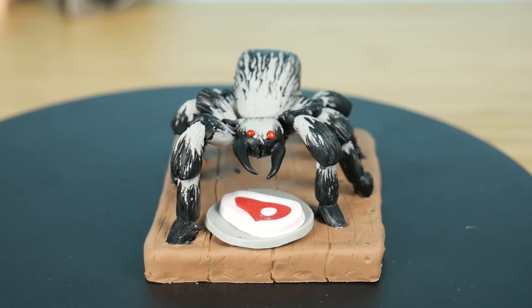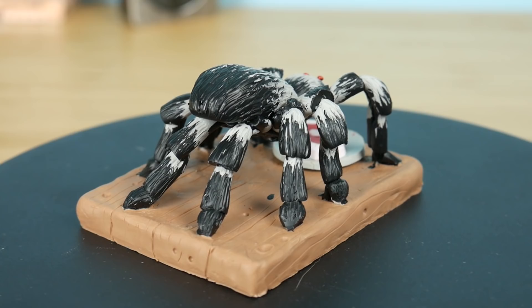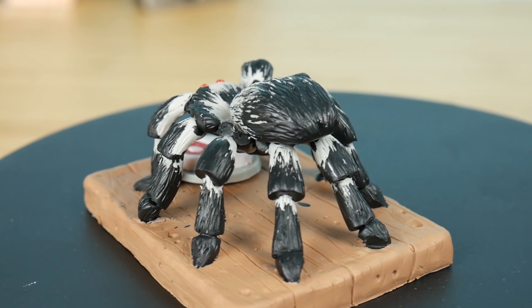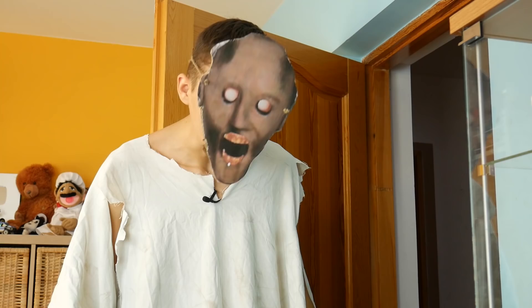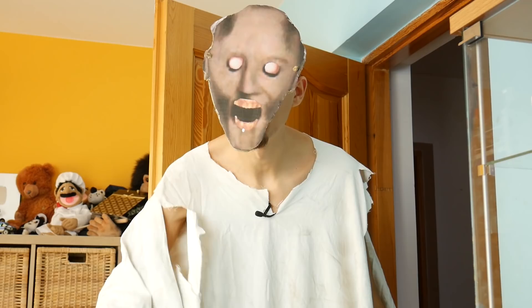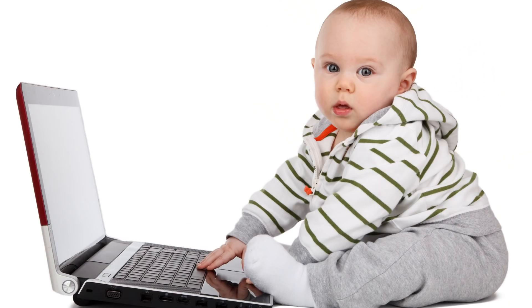So guys, while I was talking we just finished this spider from Granny — it's looking very nice to me! Let me know what you think in the comments below, and also write what you would like to see next on the channel because I don't really know what to create next. Leave a like for my new pet — never mind, come on spider!